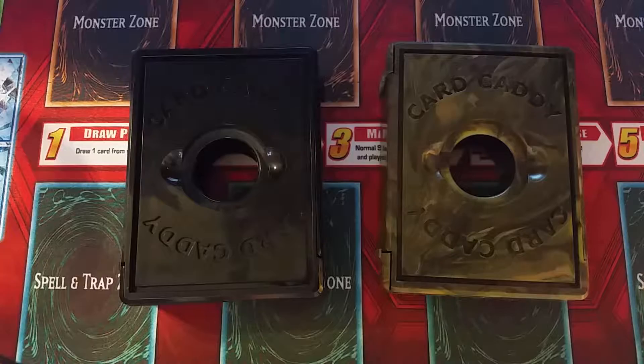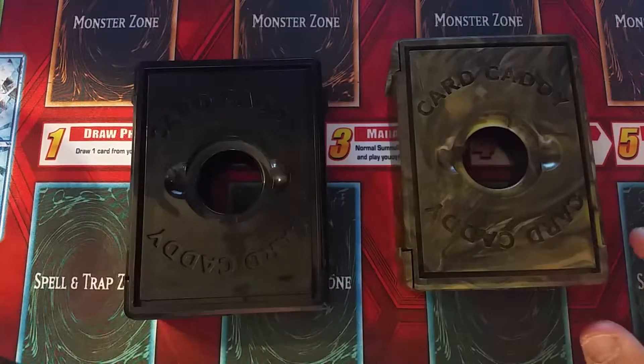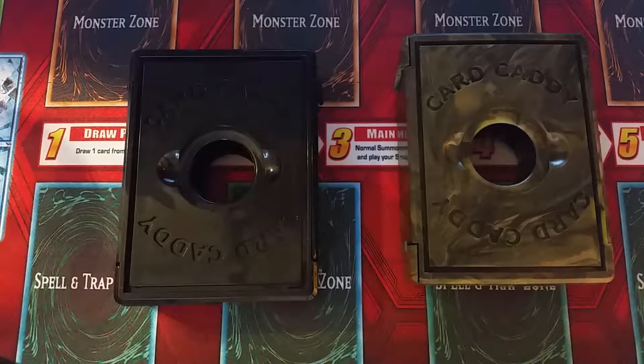I would like to thank the makers of the Card Caddy, Narrows Hill Games, for sending me these two Card Caddies to review. They sent me the black and camo one, but there's also a red, white, blue, and green Card Caddy that you can purchase.